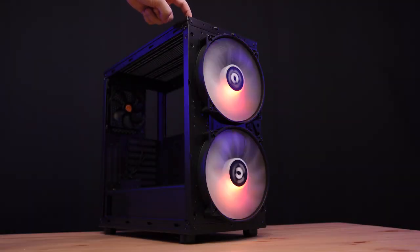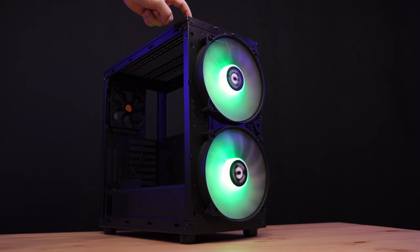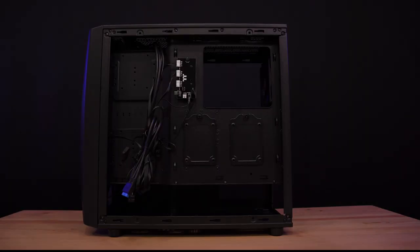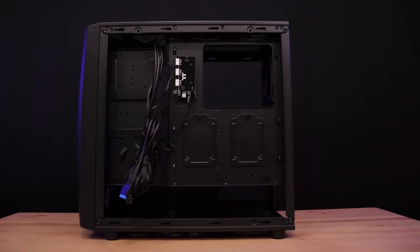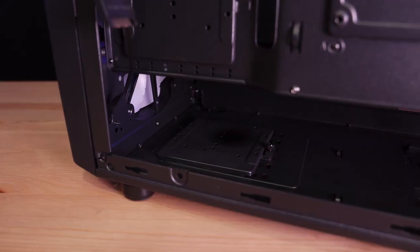The case fans are addressable RGB compatible, which means we can control their lighting effects using the ARGB motherboard or via a convenient RGB button on the I/O panel. Additionally, there are a total of five drive bays for you to install your SSDs, three of which are compatible with 3.5-inch HDDs.